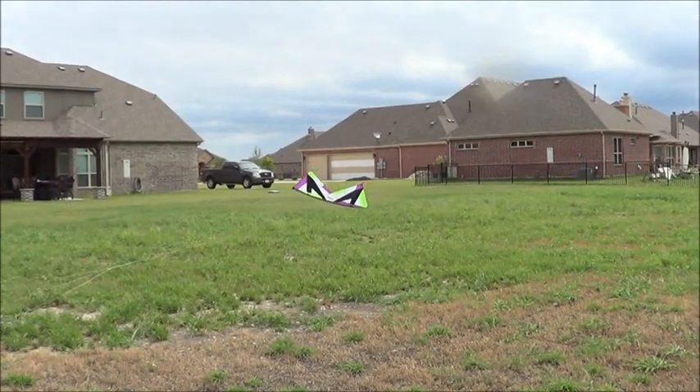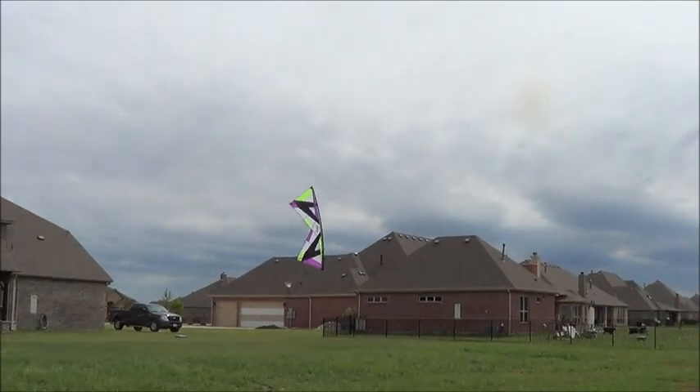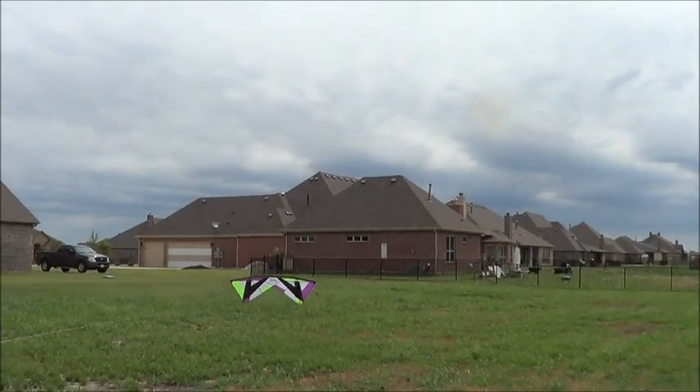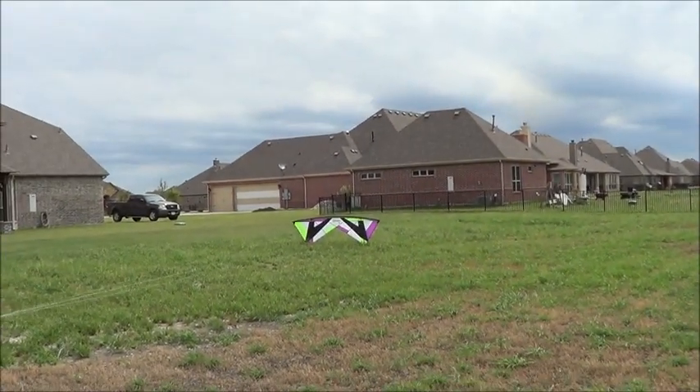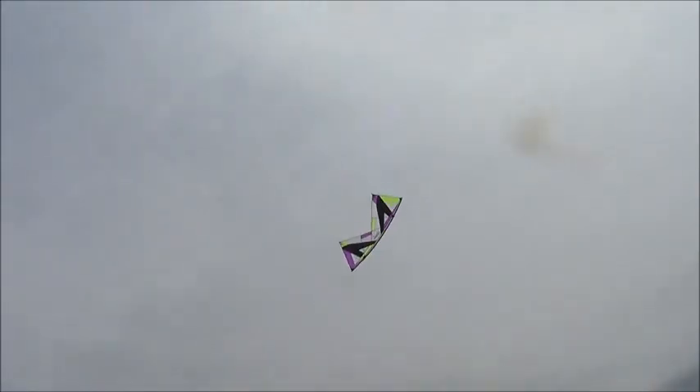I consider Will here a first-time Revolution flyer because he hasn't flown the Revolution before. He's flown power kites a lot, but this is what the kite's intended for as far as first-time flyers. I still recommend a power kite for beating it up a little bit when you're first flying, but if you're wanting a Revolution, this is a great place to start.